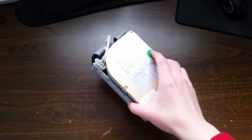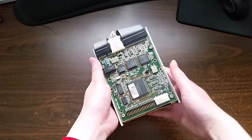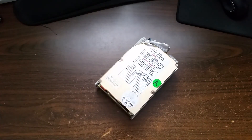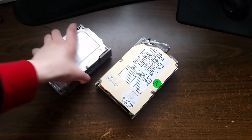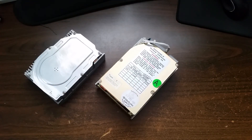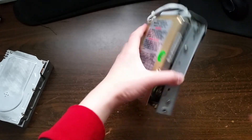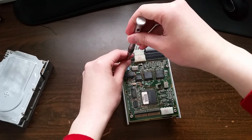This Mini Scribe drive comes with an MFM to IDE adapter card on it. One thing that's been on my mind for a while is whether that adapter card is able to work with other drives. Today we're going to find out using this Kyocera KC20A, which is actually a rebranded Lapine Titan — apparently one of the earliest mobile hard drives ever made.